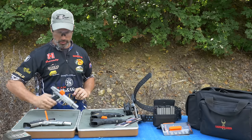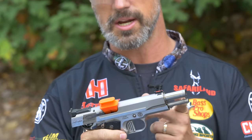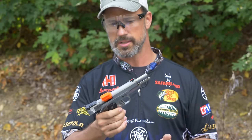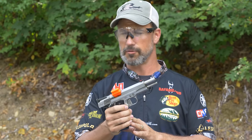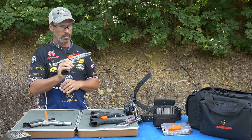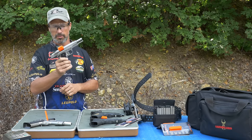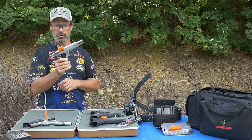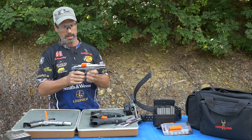Then you move on to a 1911 iron sighted pistol. You could shoot this in limited 10, you could shoot this for classic single stack. Great pistols. My pistol here, this is a DK 38 Super. I like the straight triggers on all my 1911s — it's really how I love to set my guns up.